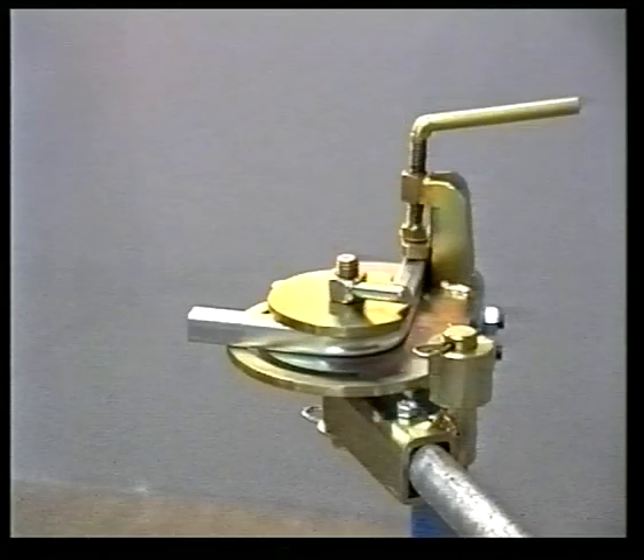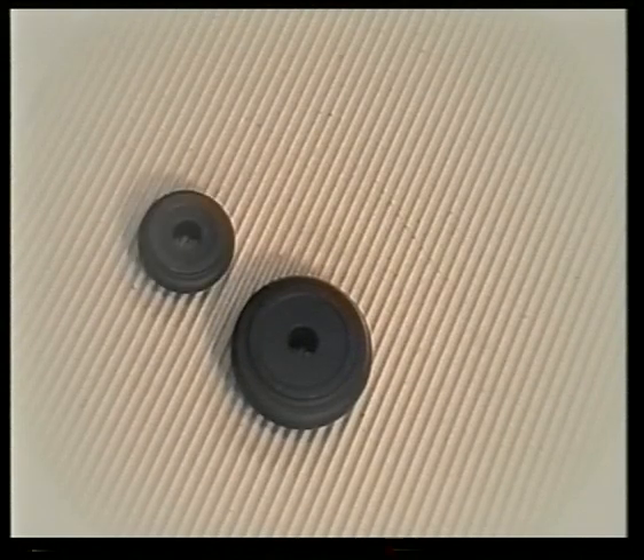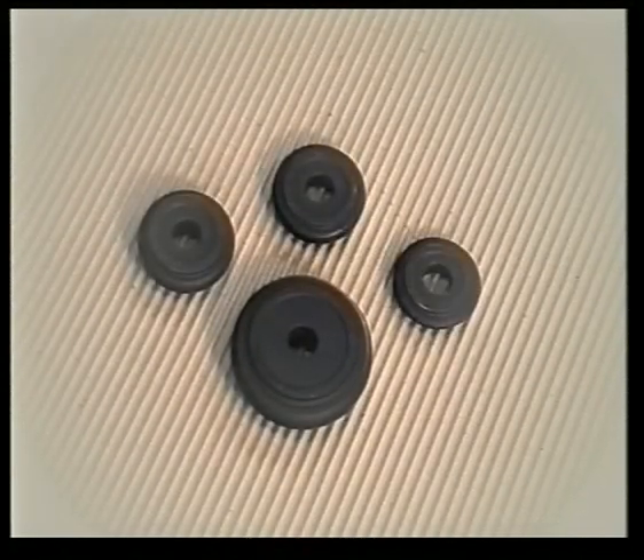The bender is constructed in electroplated zinc steel and is sold with a complete set of four formers covering tube sizes from 13mm to 25mm. The spacing washer supplied allows imperial sizes to be bent as well.